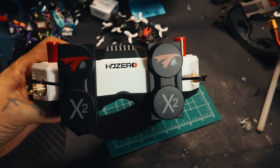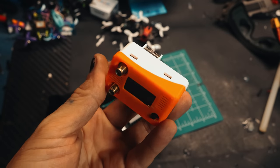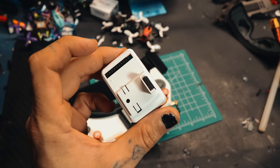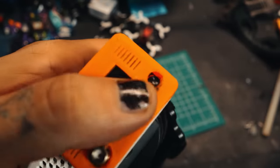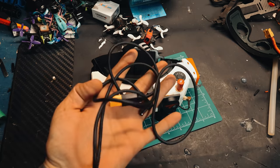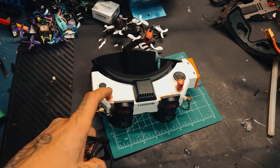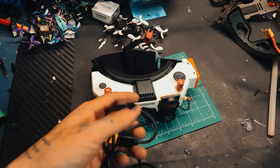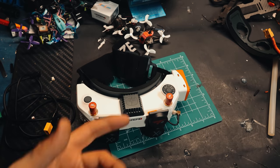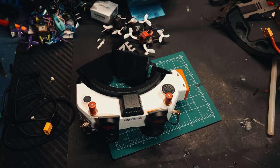The big question everyone asks is how does it handle analog. This is the analog adapter right here — it doesn't come with a cover, I'm using the Fusion so I 3D printed this, but the stock Fusion cover should work. You insert the module and it clicks in — analog module on your goggles. In the box it also comes with a battery cable because you really should be running 4S on it, maybe 5S; it says it can take 6S but apparently don't do 6S — goggles just don't like 6S.